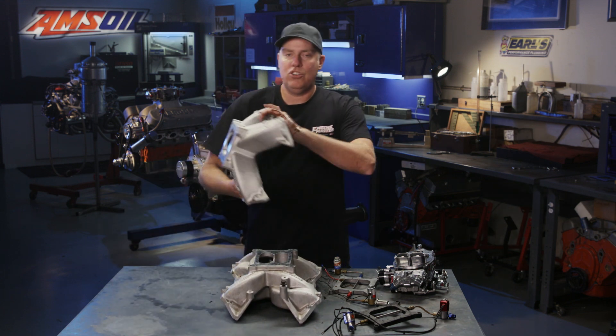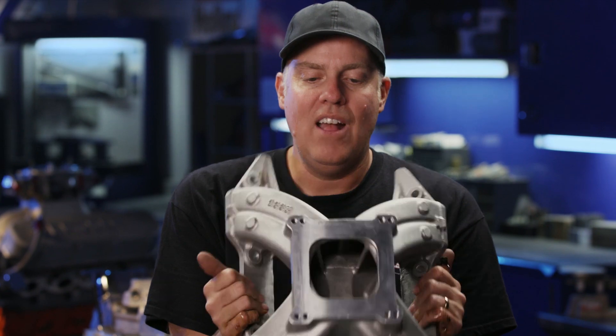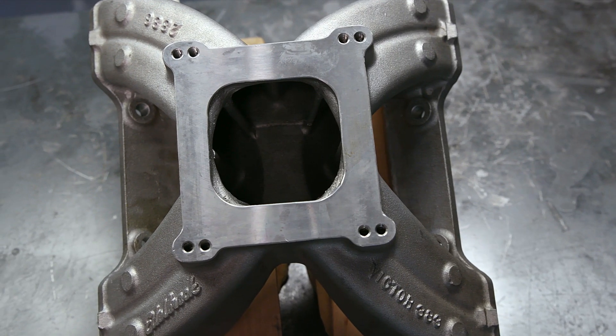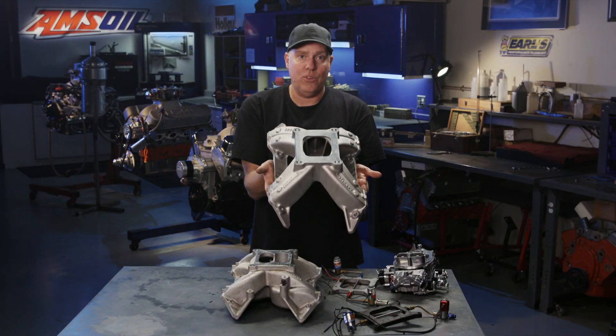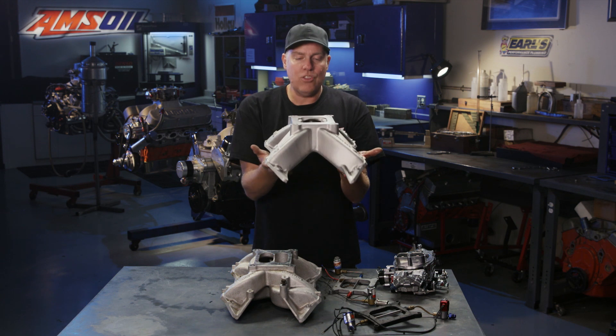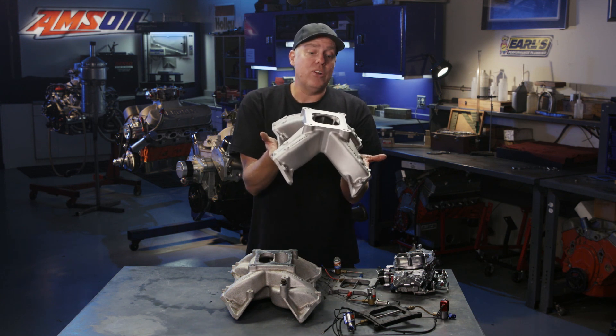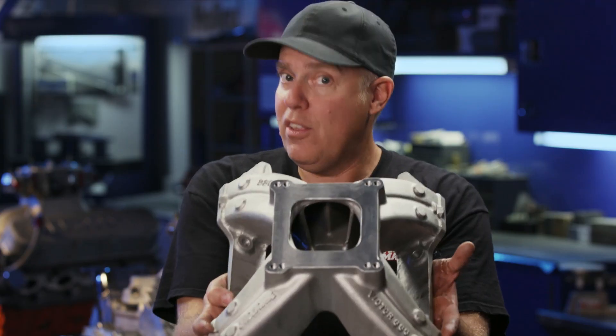Whereas what we're about to go to is the Victor single-plane intake manifold. This is a nice big hairy manifold, especially when ported. I think on our 383, it's really not the manifold that I would choose for running down either the street or the drag strip, but it is going to answer those questions about fuel distribution issues and whether nitrous makes more power on this style of manifold.